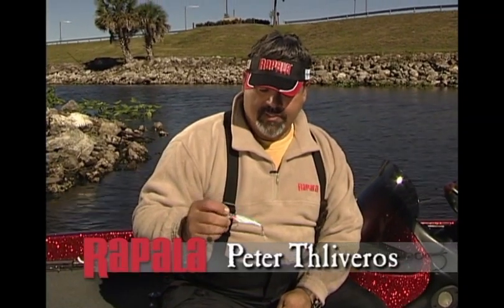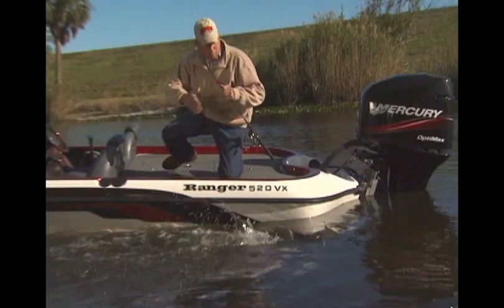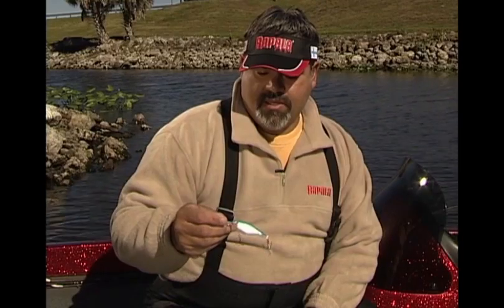The X-Shad from Rapala is an extremely versatile bait, something that tournament fishermen use all throughout the season. In the early spring months in Florida and South Georgia when water temperatures are really cold, this X-Shad is something you can fish slowly with a sweeping motion and trigger those lethargic largemouth.